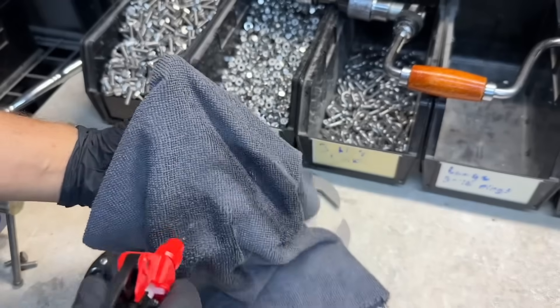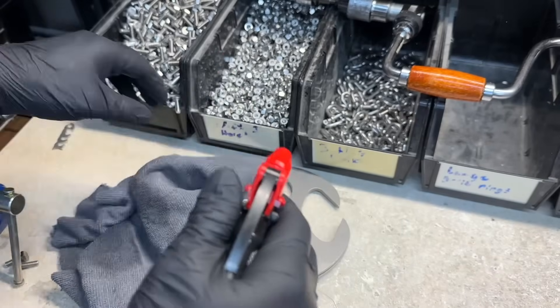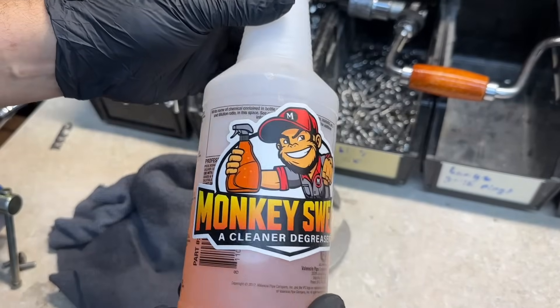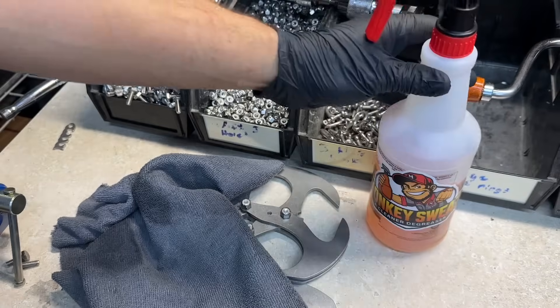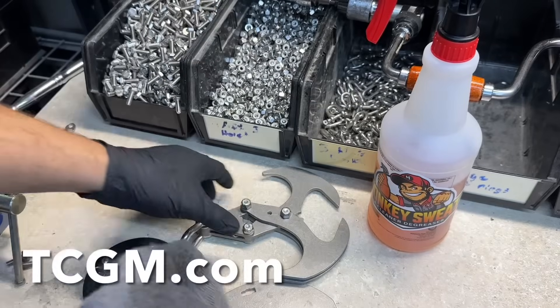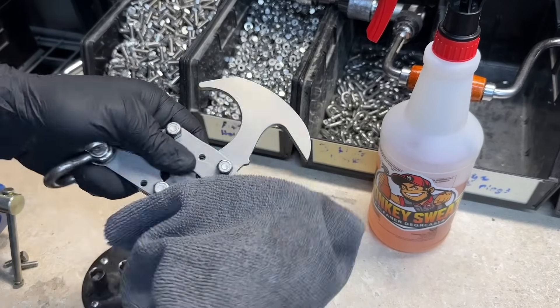Let's get this cleaned off. I'm using some of this stuff — it's called Monkey Sweat. This is my favorite stuff. This isn't sponsored, but if you want to get some, you need to go to TCGM.com — just a really good product.